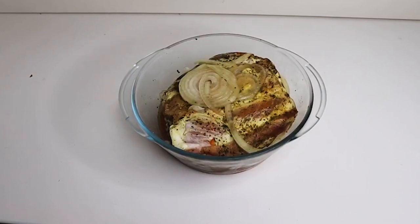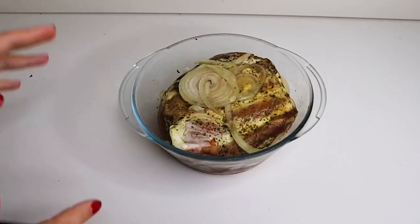Всем привет! Я решила сделать дома буженину и думаю, я не могу не снять этот рецепт.